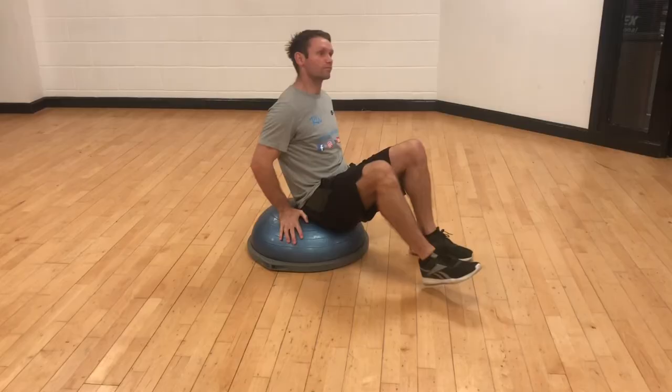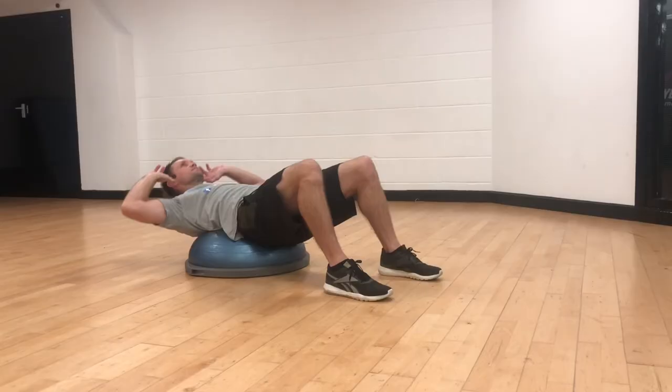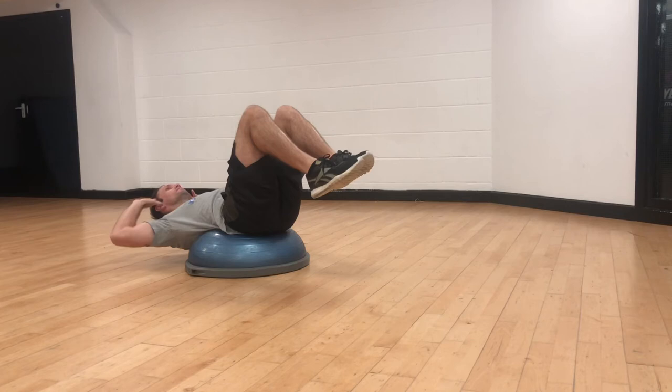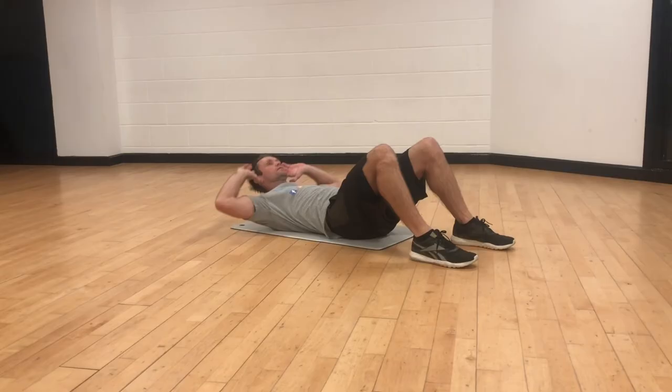Using the ball for any crunching movement allows for an extended range of motion. Try this with the feet off the floor to create more instability, once again recruiting more core muscles. The alternative is just a straightforward classic crunch on the floor.